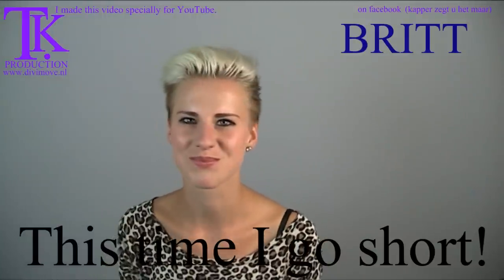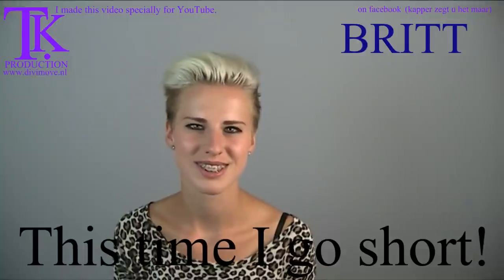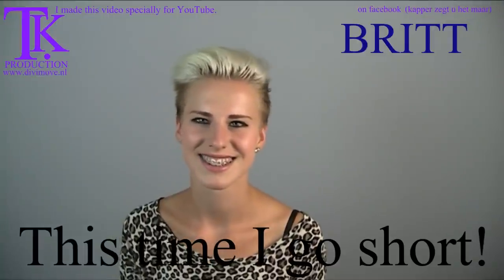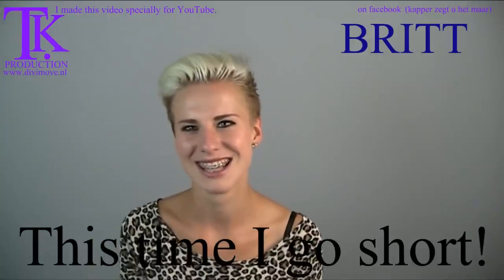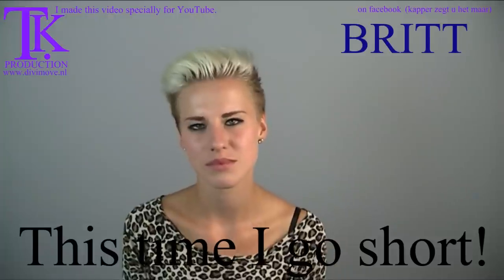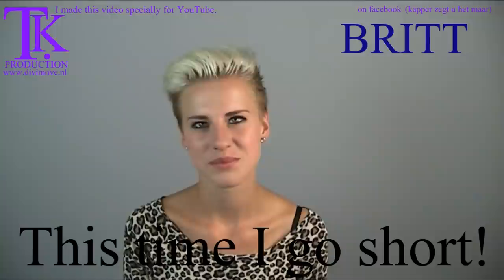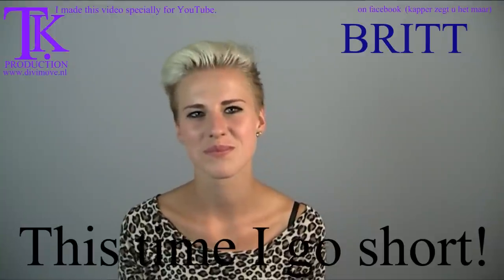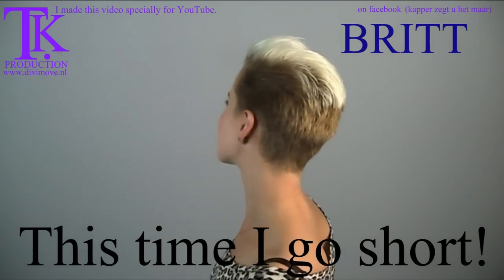Britt is back with a new haircut and she wanted ultra short. She tells us how much she wants on top and how much on the sides. We'll make a clipper cut haircut and I will use clipper combs — for all those who think I cannot cut with clipper combs, this will be the video where it's happening. Britt, you may turn and show what you have now.